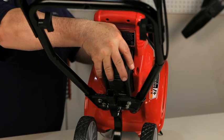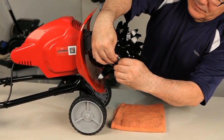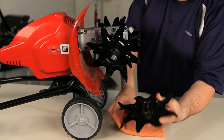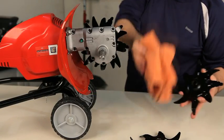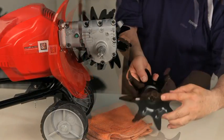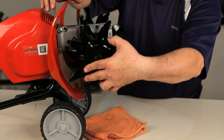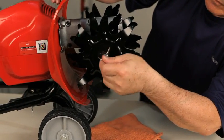To service the tines, remove the battery. Remove the click pins on the ends of the tine shafts and remove the tines. Clean each tine and set aside. Remove dirt and debris from the shaft, then wipe and oil the shaft. Reinstall the tines on the unit — the hubs on the tines must face each other. Reinstall the click pin.